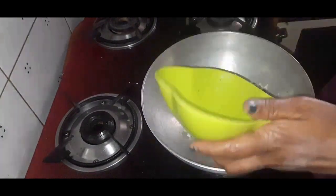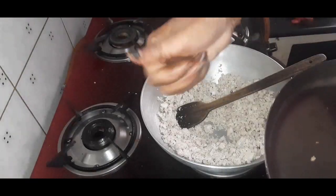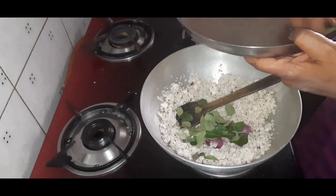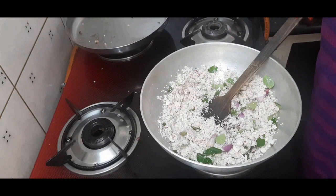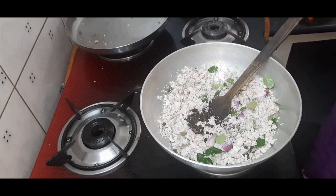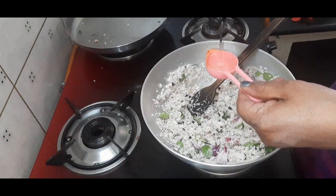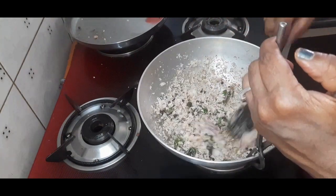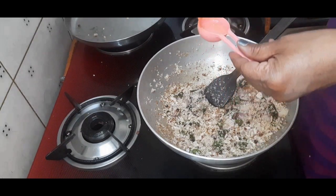In a kadai, add two cups of fresh coconut, a big lemon-sized tamarind, and add three to four small onions and curry leaves also. Add one spoon pepper. Add one tablespoon oil. Salt well. Add one more tablespoon of oil also.